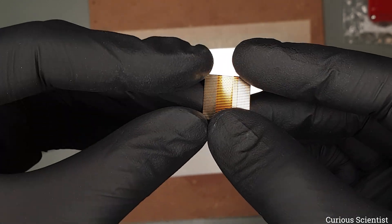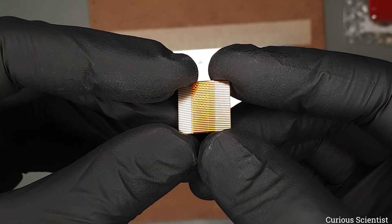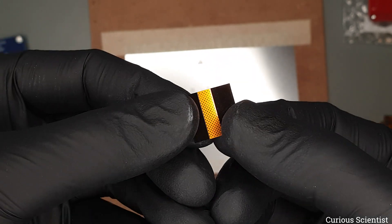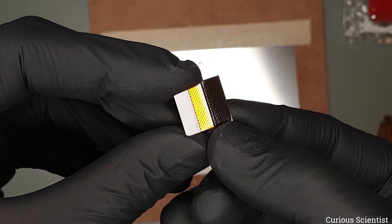It was relatively easy to design it. I just made a custom footprint for the 28 tabs, connected them, drew the outline, and added a hatched copper pour on the bottom side. And then added the stiffener areas.